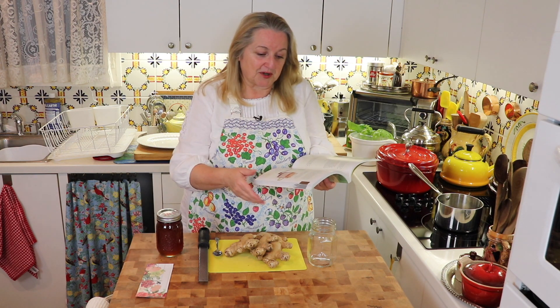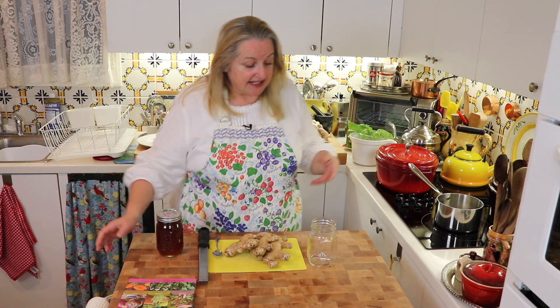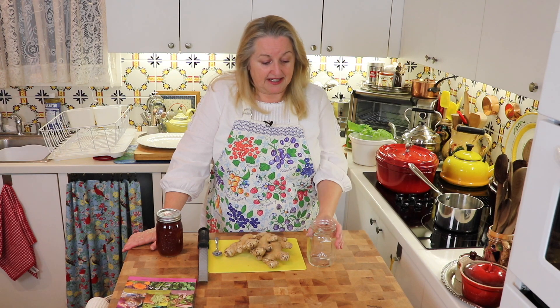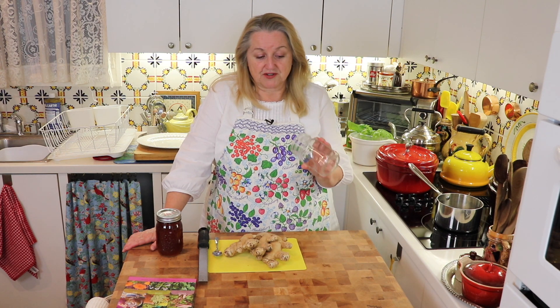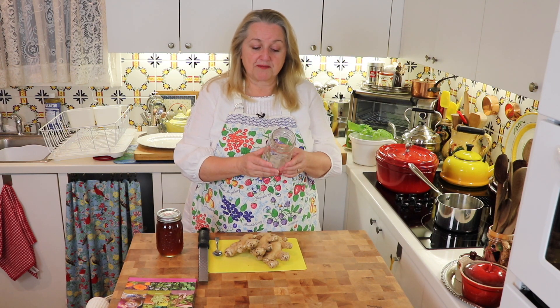In this book, under ginger, she has a recipe for ginger syrup, and it's very easy to make. All it involves is grated ginger and honey. Get any jar you want — I'm using a canning jar — and make as much or as little as you want. You want enough ginger to fill your jar halfway up.